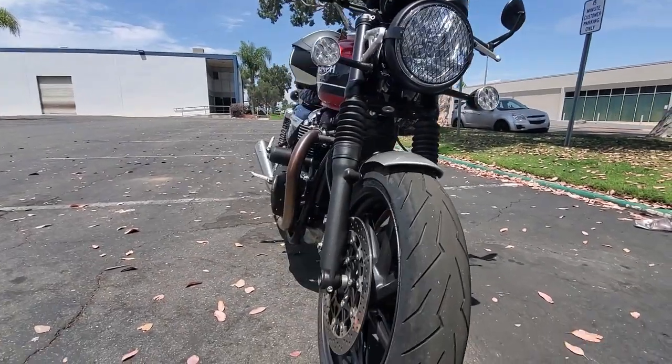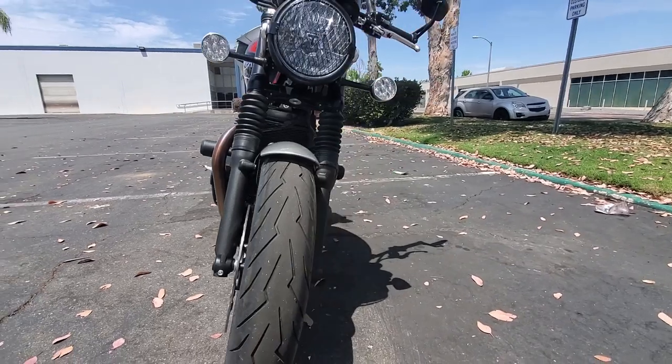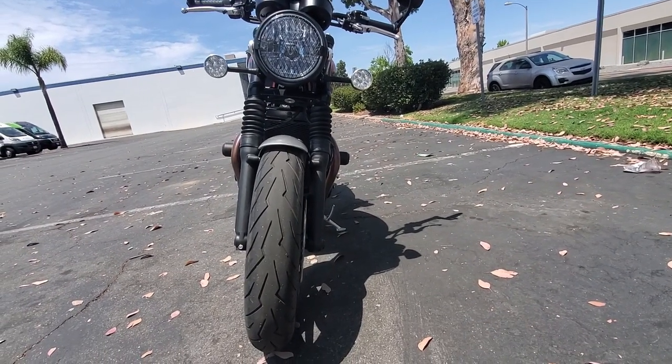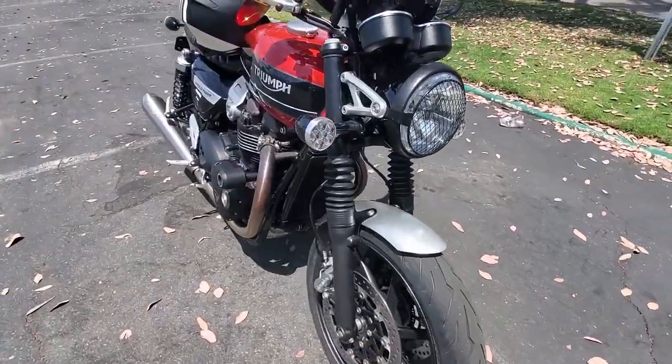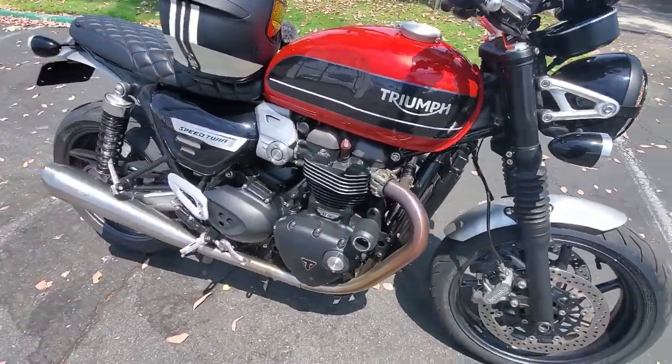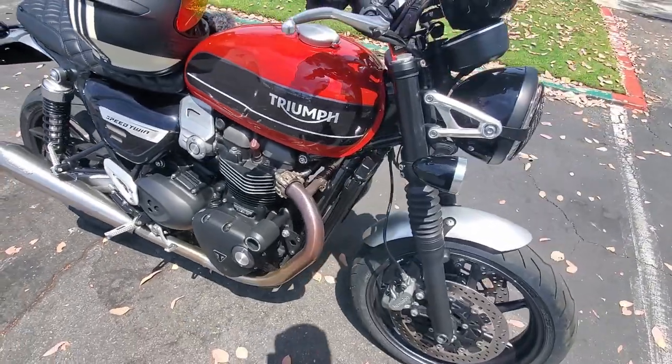Here's what the frame sliders look like on the motorcycle — doesn't stick out too much, which is nice. Until the next one, see you.